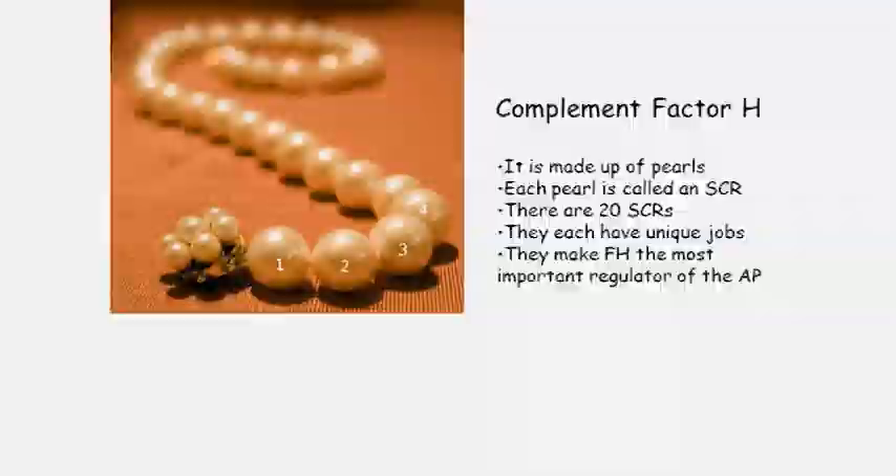There are 20 SCRs and each of them has a unique job and function. The first pearl is not like the 20th — the 20th does something different than the first. Recognizing that difference was important to providing insight into atypical HUS and other complement-mediated renal diseases, and understanding how Factor H forms its shape and moves has been important to understanding how the disease functions.